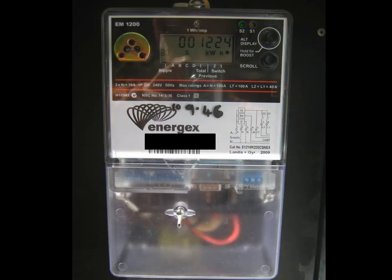Like the EM1000, the EM1200 is continually scrolling through different readings. On this particular reading you can see that the 01 has been replaced by 30, which designates an off-peak tariff. So the readout of 1224 kWh is the number of kWh that have been used on the off-peak tariff to date — possibly for a hot water system, a pool pump, or some other off-peak load.